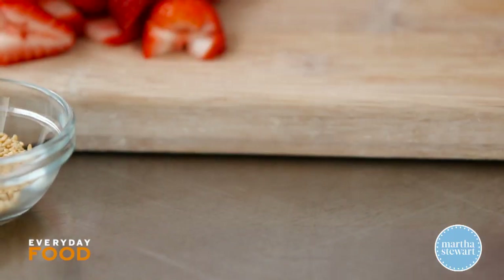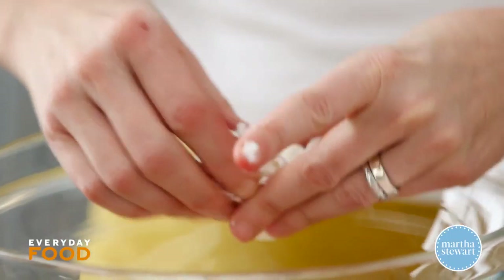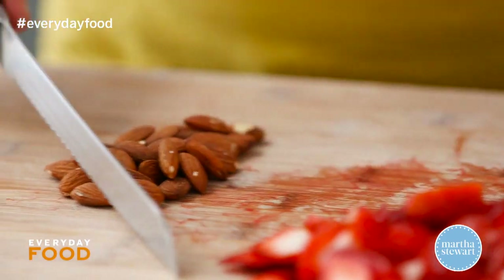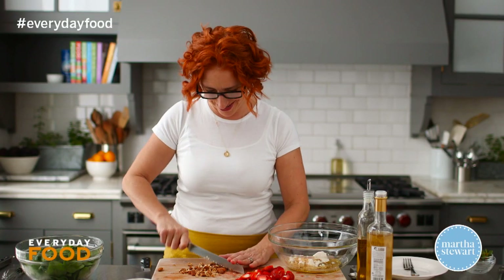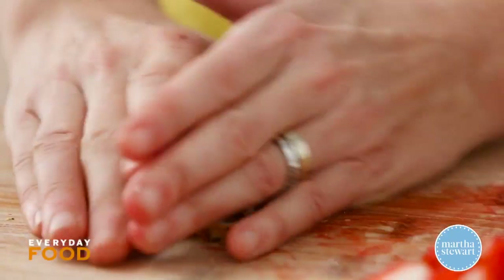Crumble in about two ounces of feta cheese. Don't make it too broken down because you're going to toss your salad with this and it's going to get broken down more, so leave it kind of big. A tablespoon of toasted sesame seeds — these are white sesame seeds, so they're nice and golden. About a quarter cup of almonds that have been toasted. Chop those, not too finely, just so you're not getting one big hunk of almond in every bite. Make sure they're fully toasted — no white on the inside, they should be a pale golden. Those can go into the bowl with the dressing.